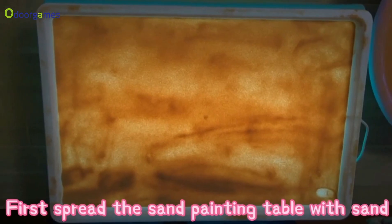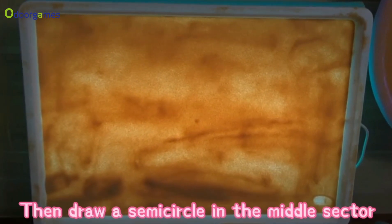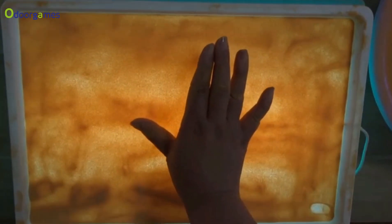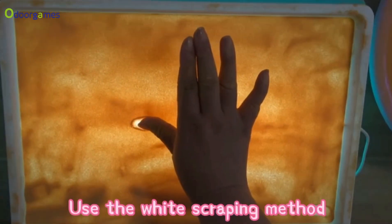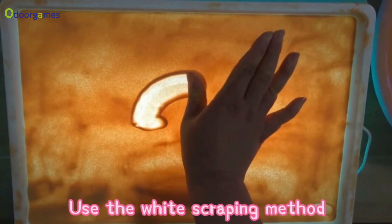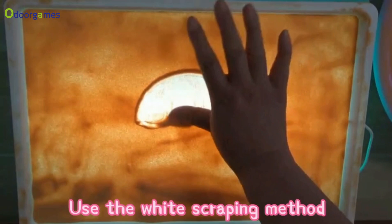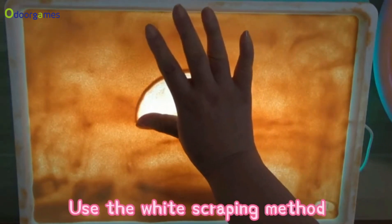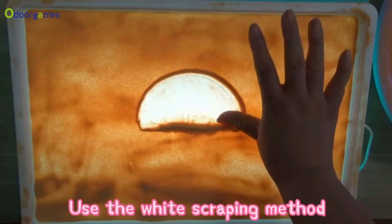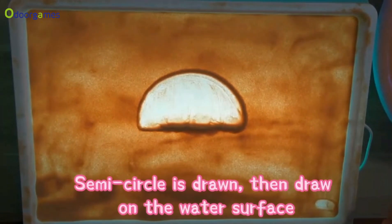First, spread the sand painting table with sand. Then draw a semicircle in the middle sector. Use the white scraping method. The semicircle is drawn, then draw on the water surface.